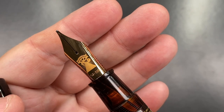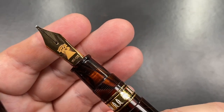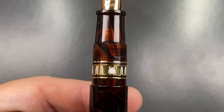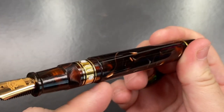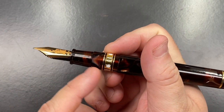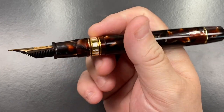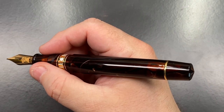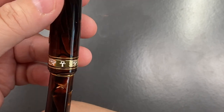Unscrewing the cap reveals the size 8 Magic Flex nib with the Egyptian logo on it — a 14-karat gold medium nib. You have a small section, some threads, and Egyptian hieroglyphs around the band. There's a slight step up, and the threads are a little pronounced but not sharp. You do feel a bit of a step up to the threads, but it's not uncomfortable in any way.